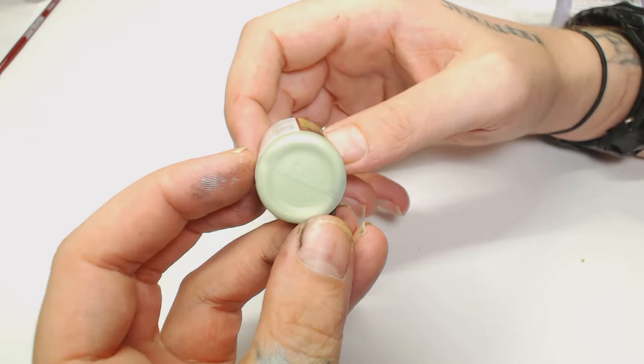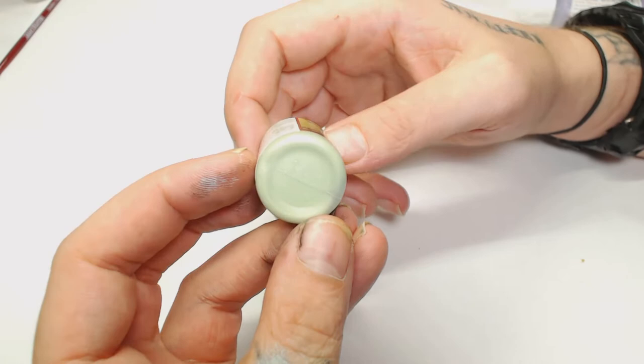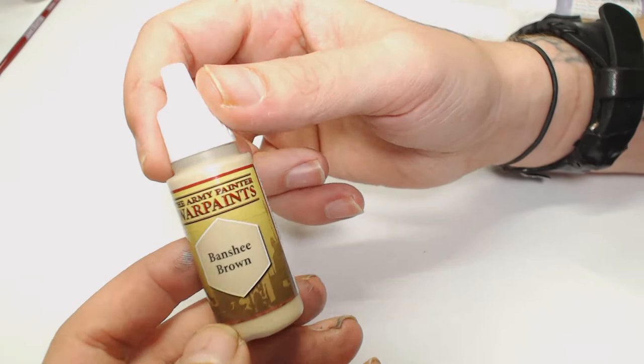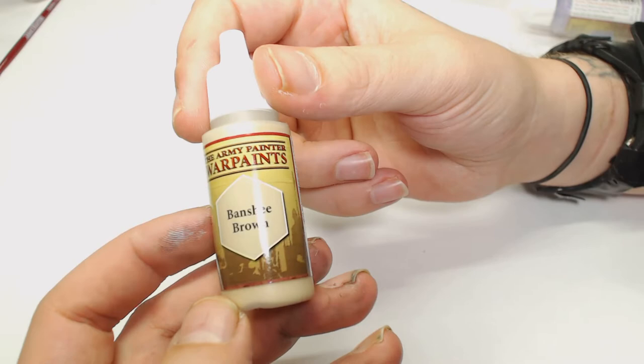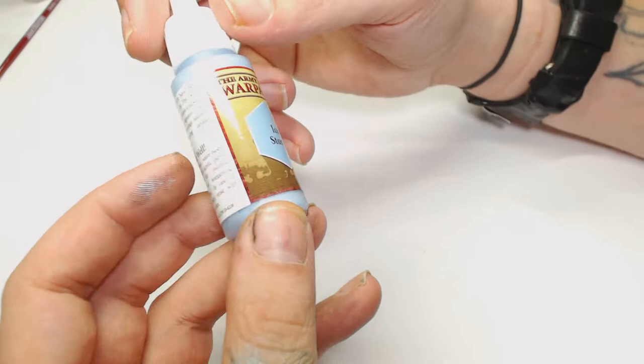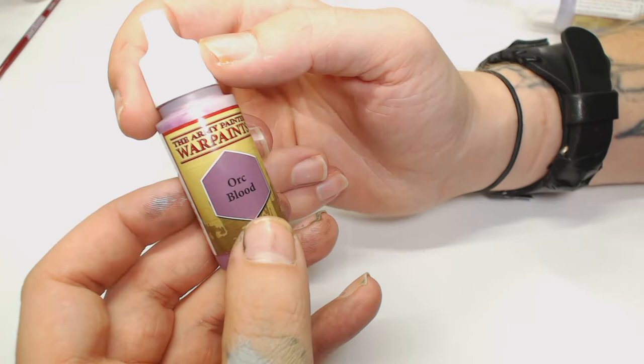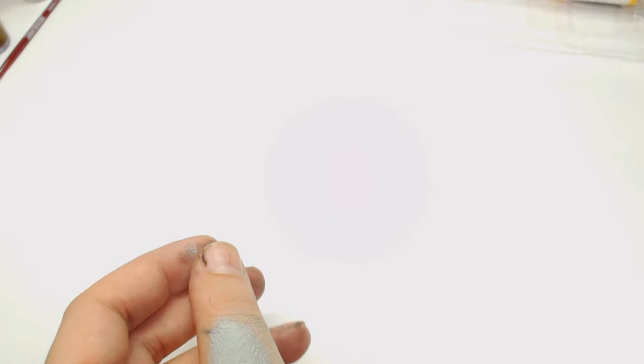When it comes to the colors, Scaly Hide is not one in the full Army Painter paint collection. Banshee Brown is in that sort of Games Workshop Karak Stone / Baneblade Brown area but slightly different. Got Elven Flesh, Ice Storm — it fits in between all the other blues you'll have from other sets. Orc Blood is a pretty basic purple but looks a little more flat than the regular purples, and then Ooze Purple is a bit more blue.